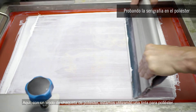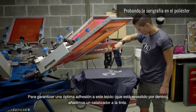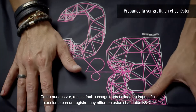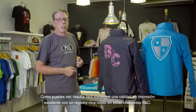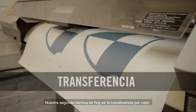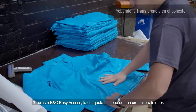we are using a polyester ink, and to ensure optimum adhesion on this fabric that is coated on the inside, we added a catalyst in the ink. As you can see, it is easy to achieve an excellent print quality with very sharp registration on these BNC jackets.